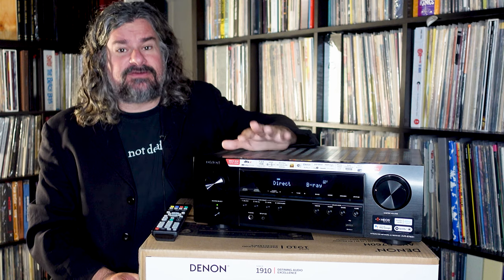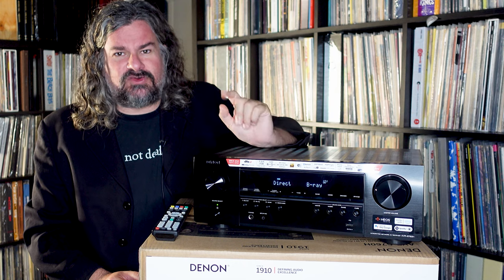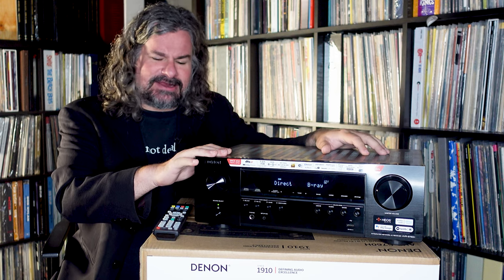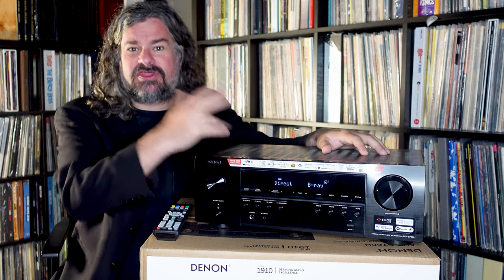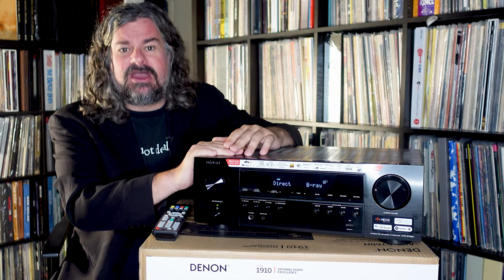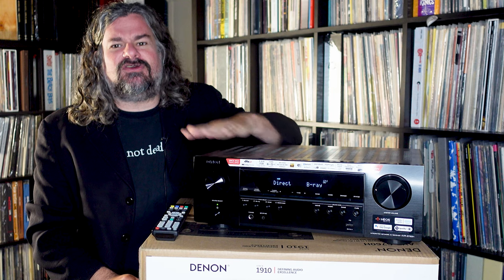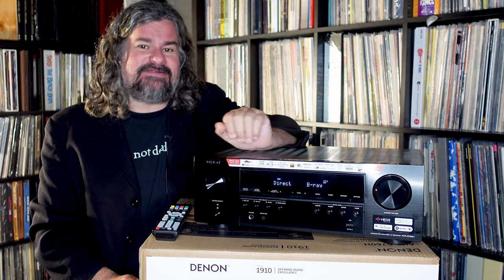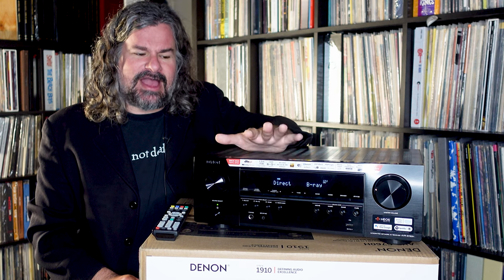It does switching between audio and video services and then spits it out to your monitor, your television. A lot of contemporary models do not fully support HDMI at its current level, which allows for 4K 120Hz or 8K 60Hz — but this model does. It has six HDMI inputs on the back, three of which are fully capable of doing full bandwidth. That allows you to, for example, plug in an Xbox or a PlayStation at the latest level and have full VRR (variable refresh rate), full bandwidth HDMI signals, plus the advantage of full Atmos sound.